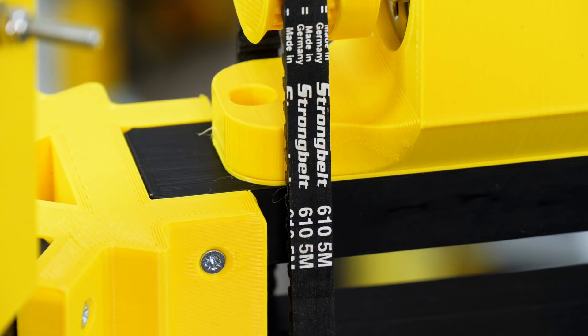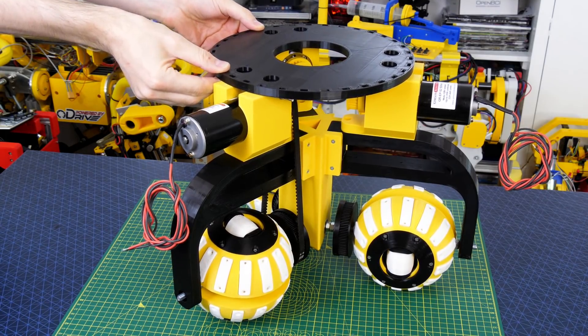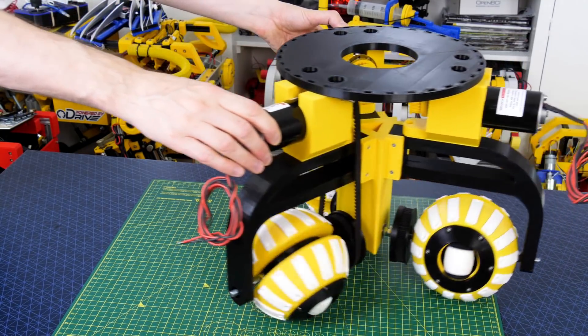This is a 610mm length, 5mm pitch, 9mm wide HTD profile belt. On top of the whole thing I've made a round base which will allow us to mount instrumentation or the robot's body in the future, so I think that's going to make a pretty good robot base.